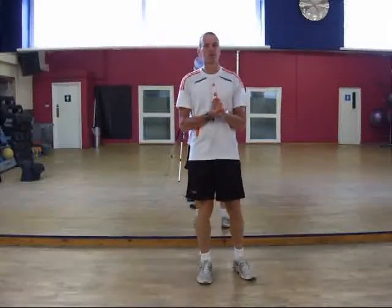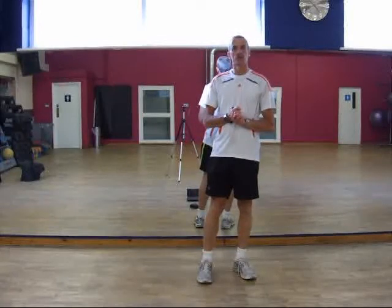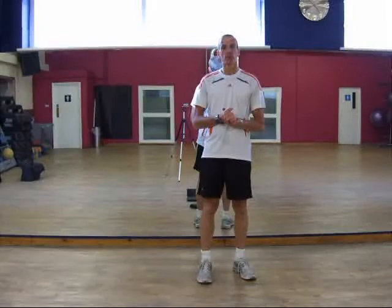Hi, my name is Simon and I'm just going to show you some exercises for swimming for freestyle. I'm just going to deal with the pull side of the stroke and I've broken that into two stages.